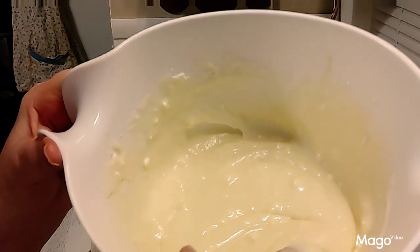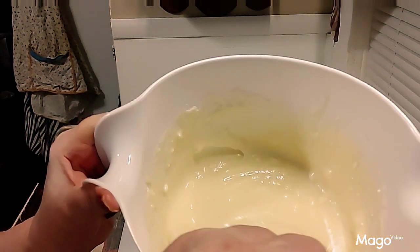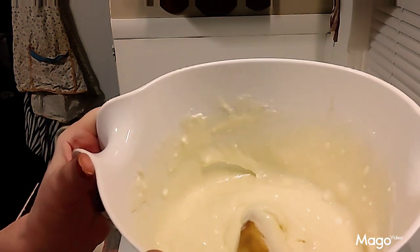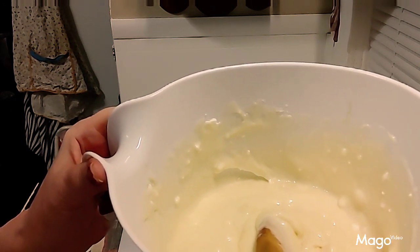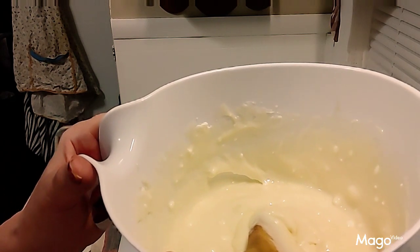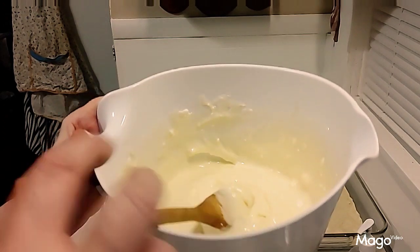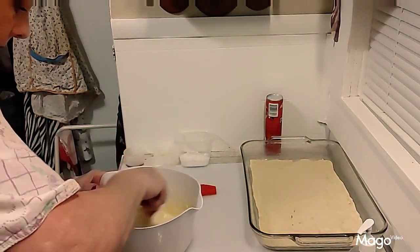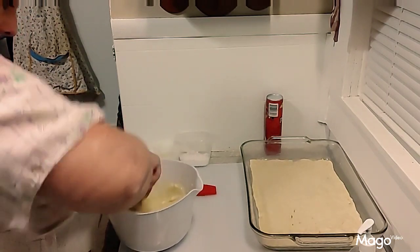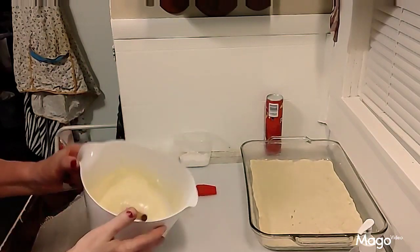That's what it looks like after it's beaten together. It would work better if you do this with a hand mixer because there are some little lumps in there. I don't have an electric mixer anymore — last time I used it the gears got stripped and the beaters fall out, so I have to do it by hand.